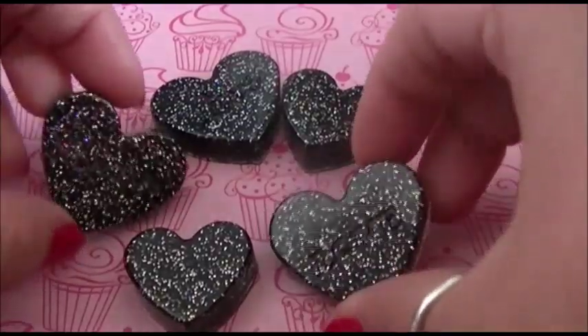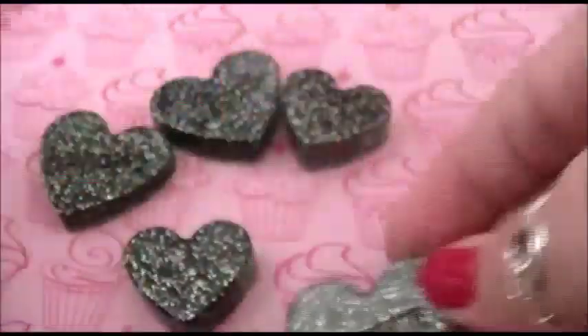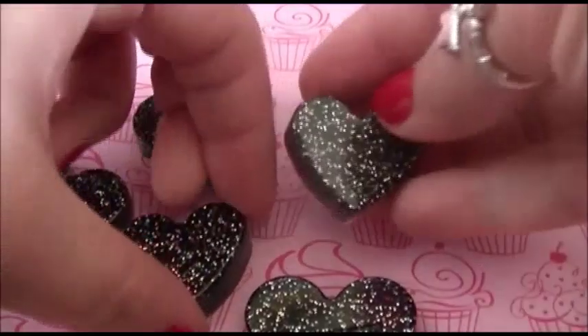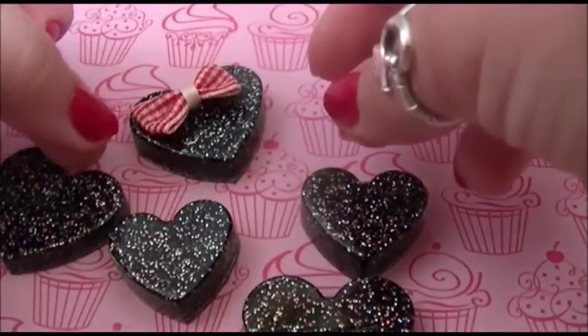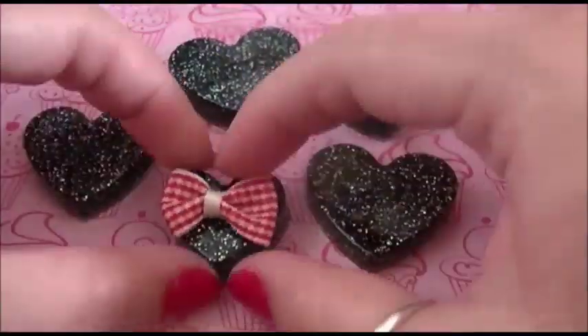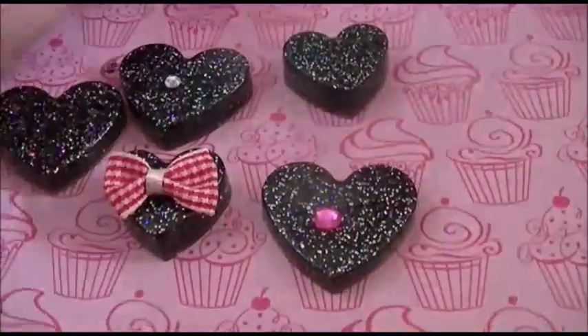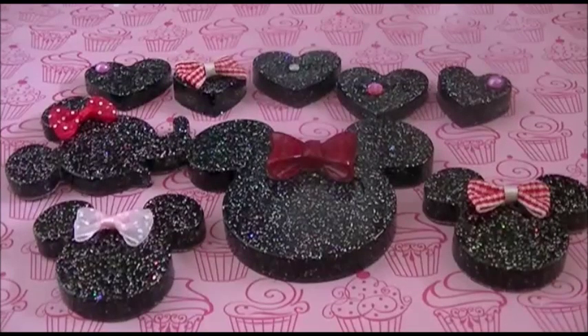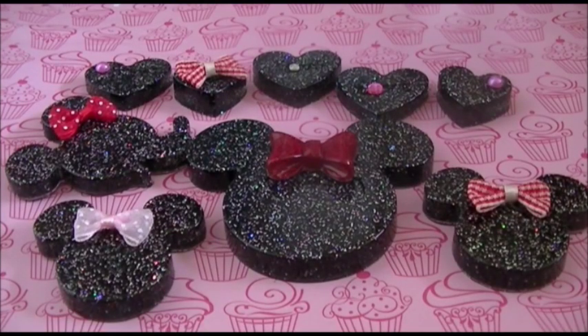Now for these little cabochons — you can choose to leave them plain because they are very Valentine's Day themselves. This one says 'love,' this one says 'XOXOXO,' and this one says 'love' in a different form. You could choose to add a bow to any of them, or just add crystals — it's up to you. This is everything all decorated, and I hope you guys enjoyed this very simple tutorial. It is perfect for Valentine's Day. Don't forget you can use these as cabochons for decoden or anything you want. Happy Valentine's Day!